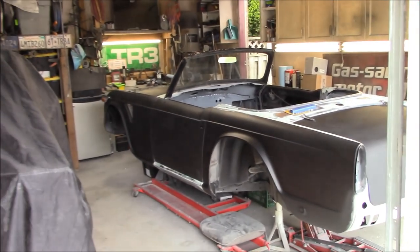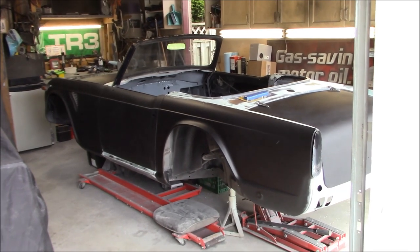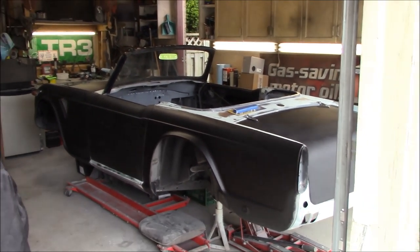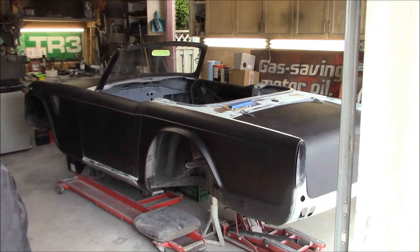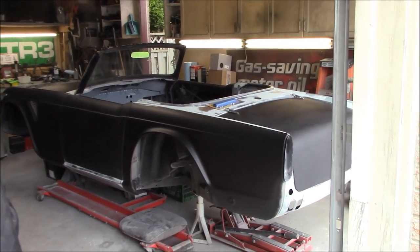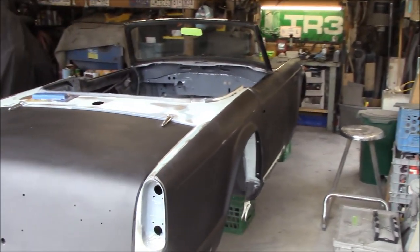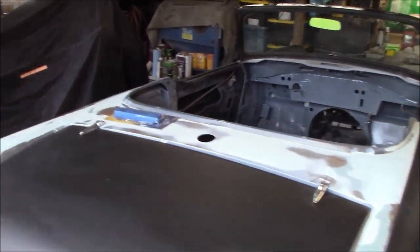Thursday June the 3rd - welcome back to the garage, having a look at the 1968 Triumph TR250 project. Welcome to the channel if you've just tuned in. I went around and greased and wax-removed all of the panels because they had a pretty thick layer of dust on them. I also got the air gun out and blew out the passenger compartment and the trunk, so all the dust and debris is out of there as well.